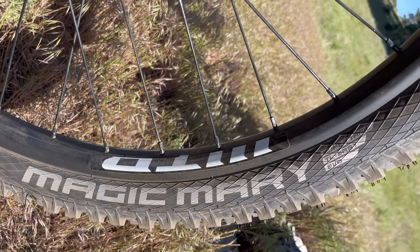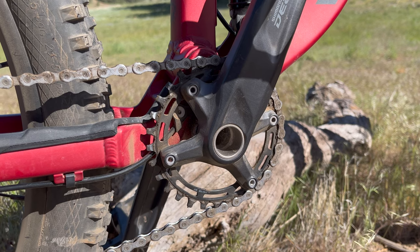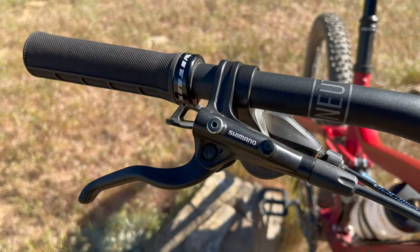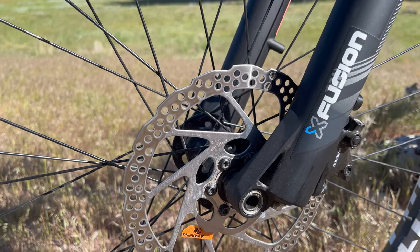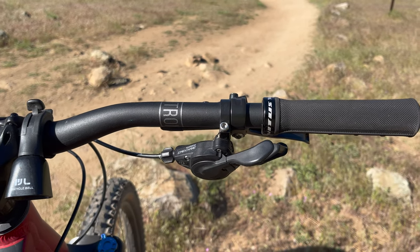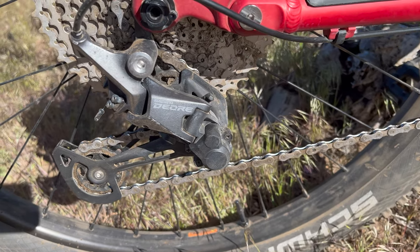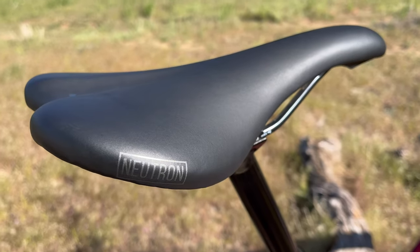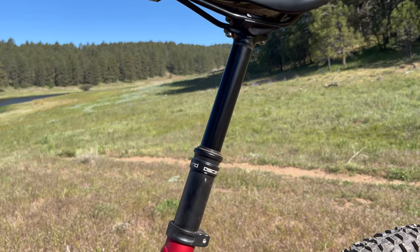Both tires are 2.35s. We have a full Shimano build, starting with the Shimano Deore M5100 crankset with a 32-tooth chainring and 170mm crankarms. MT4-1 hydraulic disc brakes with 180mm rotors front and rear. A Deore M5100 11-speed Rapidfire shifter. A Deore M5100 11-speed Shadow Plus with a clutch derailleur. And a SunRace 11-speed 51-tooth cassette. Finishing off the kit is a Nukeproof Neutron saddle and a Brand X Ascent dropper seat post.